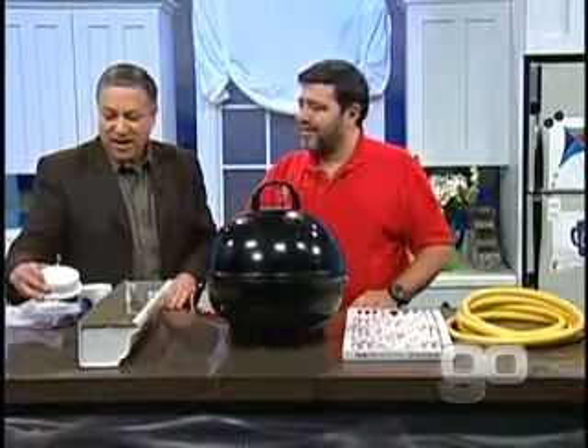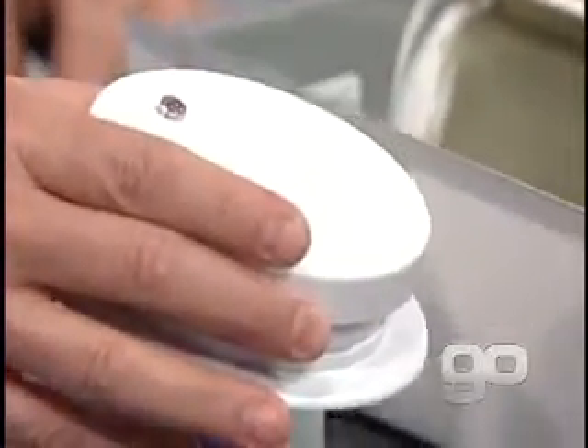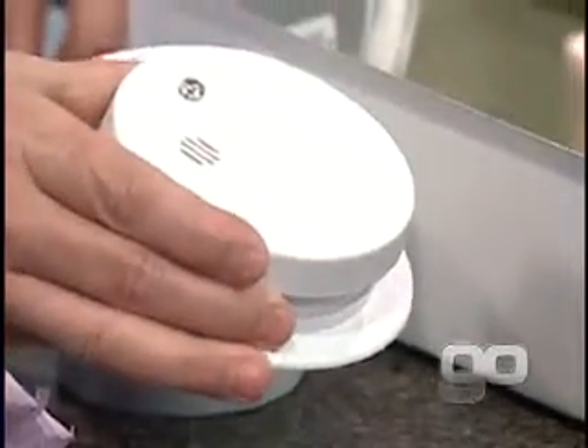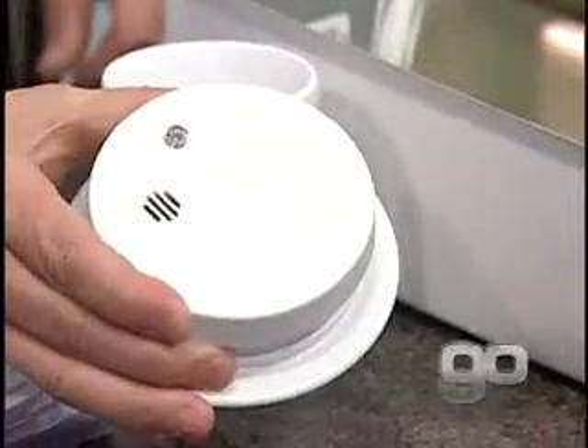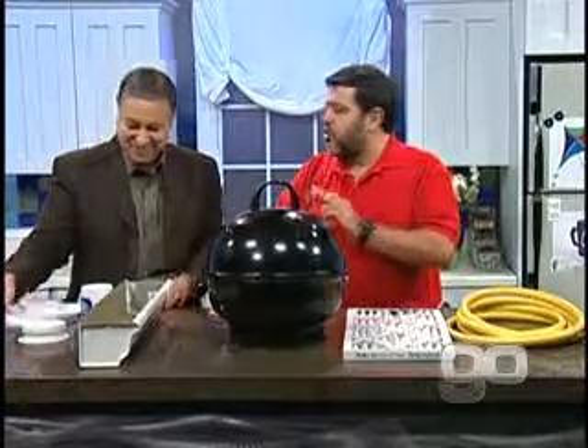This is a smoke alarm. Every time you change the clocks, you're supposed to change the batteries. Make sure you have changed the batteries and that it is safe. This time of year, we're really emphasizing safety.